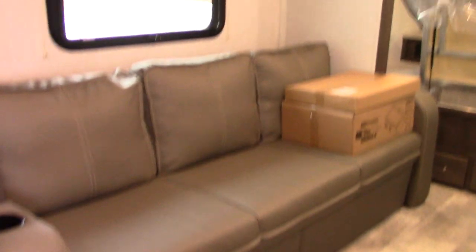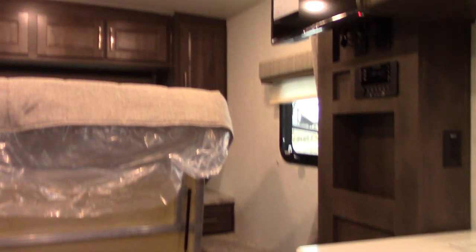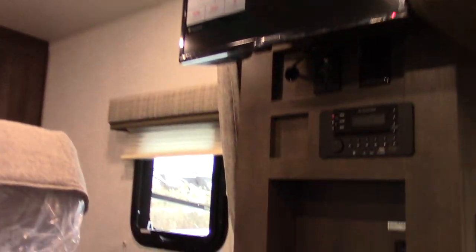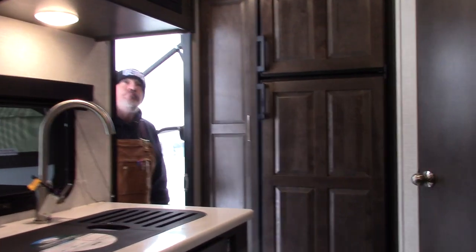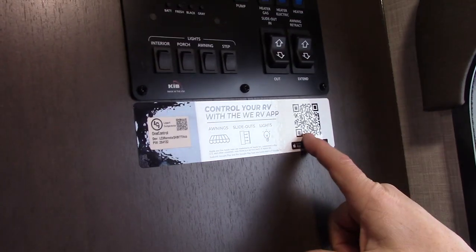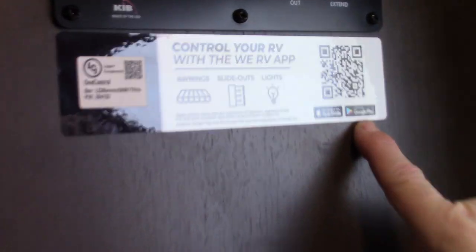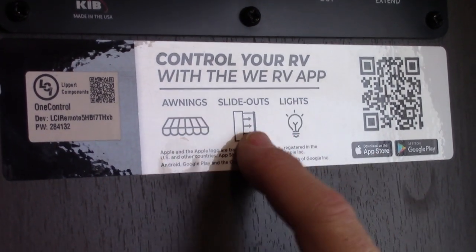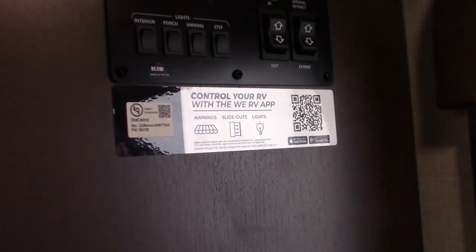Going inside — it's a Micro Light by Flagstaff, Forest River, the 21 FBRS. Remember I was talking about the One Control system? You're going to take your phone, scan this code, and it'll lead you to the App Store or Google Play. It will download the app to move your awning in and out, move your slide in and out, and turn your lights on. It's a really fancy feature for this coach if you're into technology.